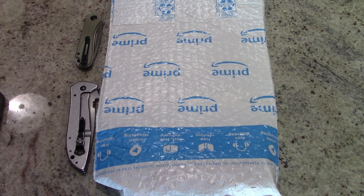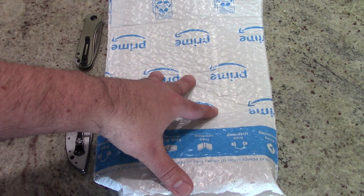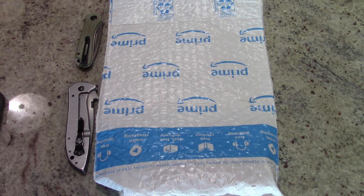Hey guys, what's going on? This is Travis P11 and I'd like to welcome you back to the channel. Here we are for yet another unboxing and general overview of another pocket knife.